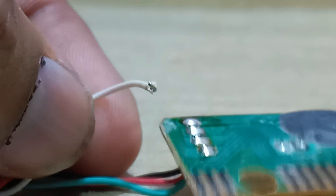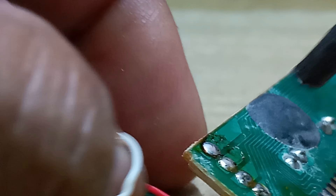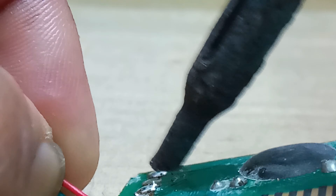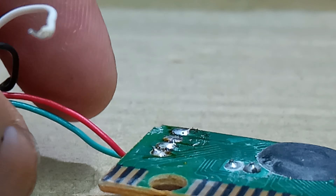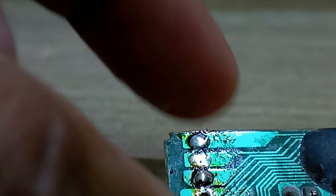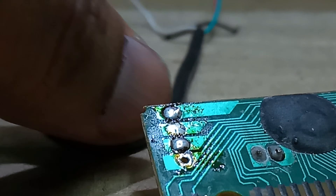Now I will show the total power wires. I will show all the wires — the broken cable.